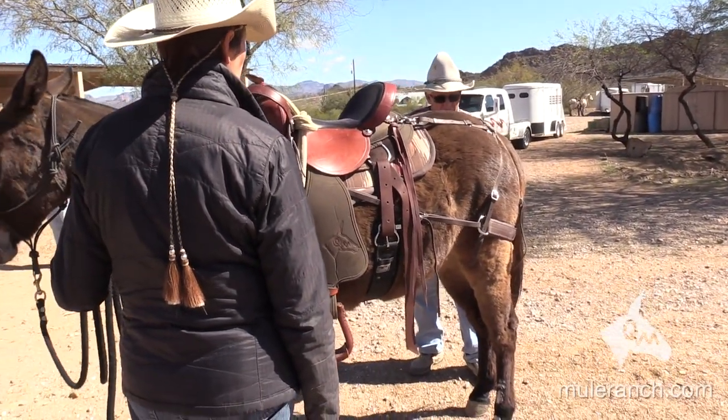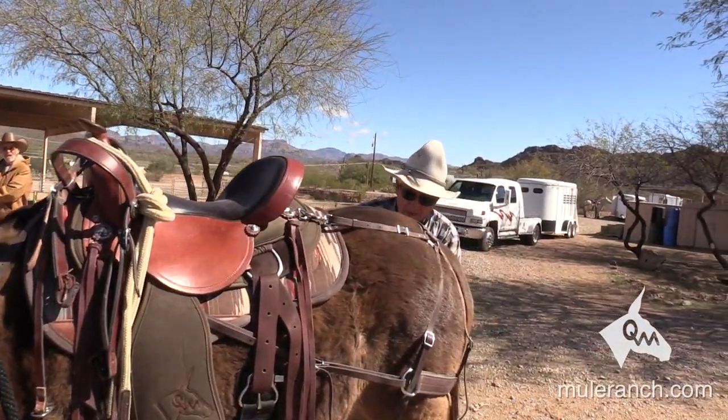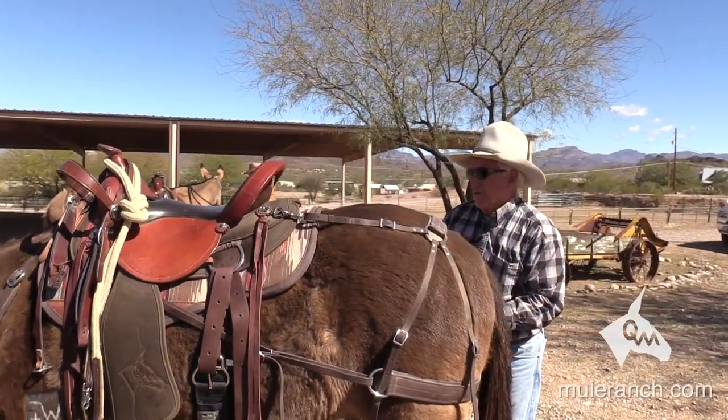It's sure nice to be with gentle mules. In the past we've had such bad ones, I wouldn't even let people get in the arena with me.